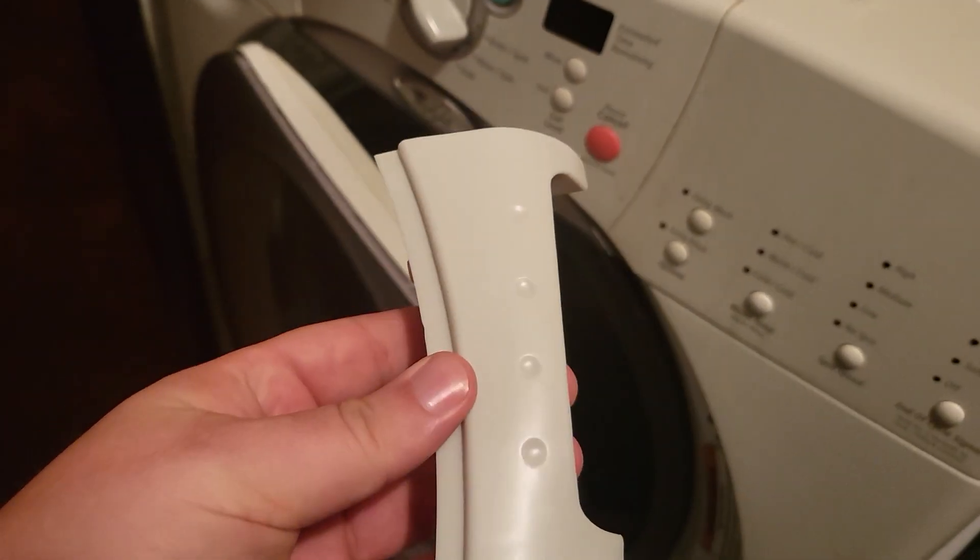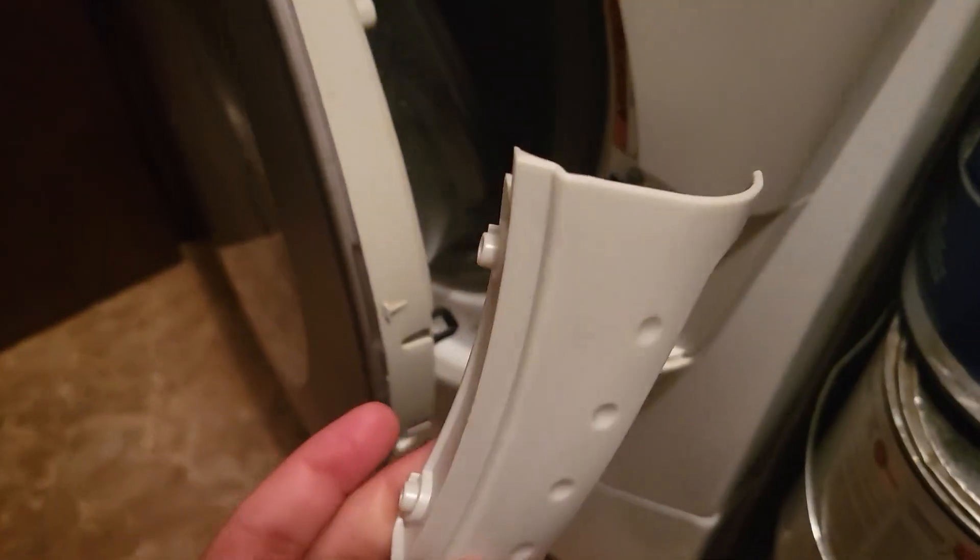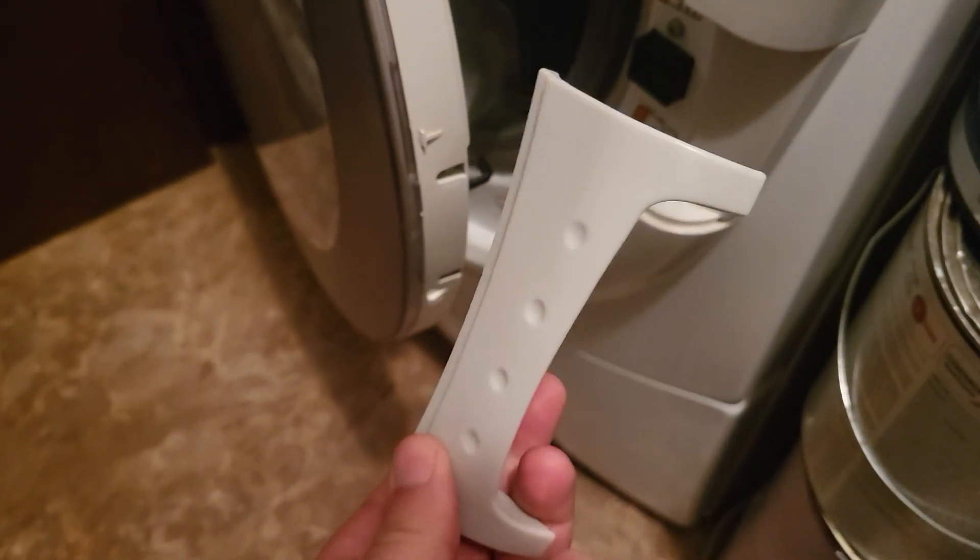Here is the replacement part that I got in the mail. It looks very similar to the original part — very similar. So I think I just have to screw this one in and it should work just fine.